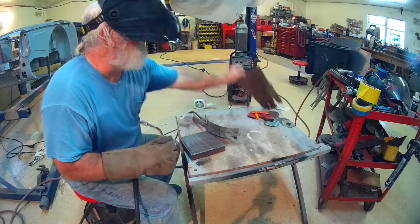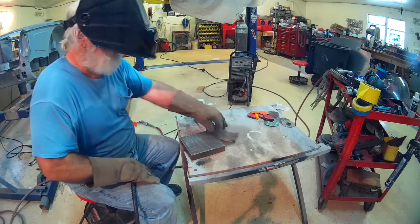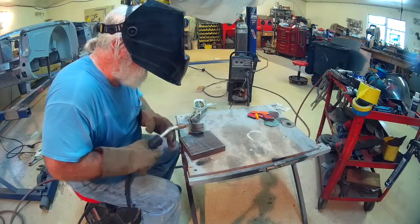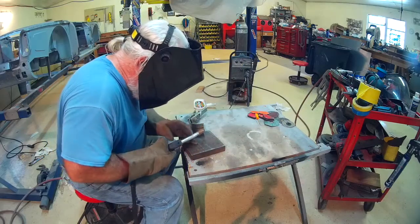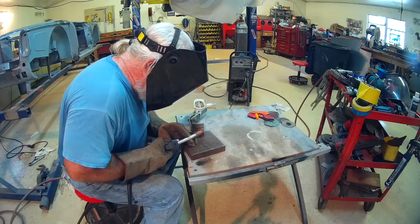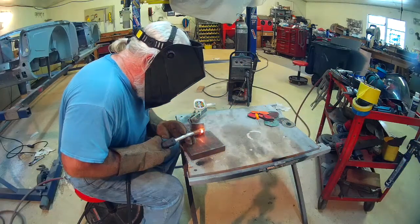Setting up here to weld the back side. The plan is to weld both sides — that way I can run my die grinder and flat grinders in the corner and make a nice radius on the inside of the lip without worrying about grinding through.